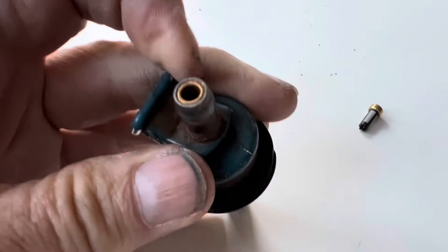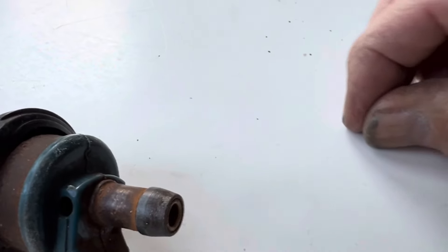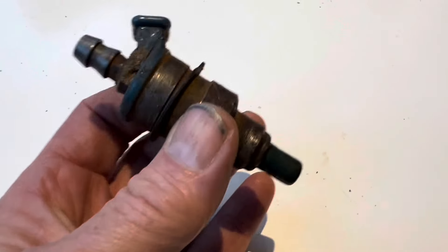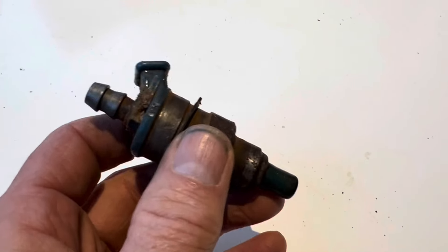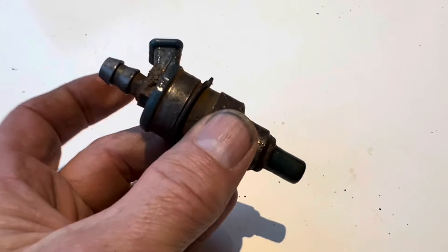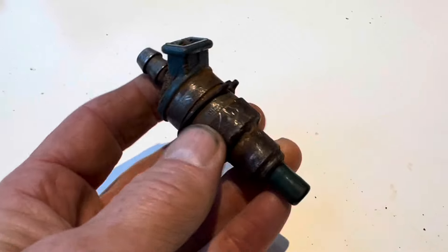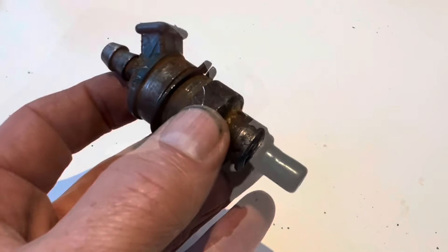The injectors have filters in the top that you can remove with a 5mm screw when you send the injectors off to get refurbished. If you've gone to the effort of taking your injectors out to change the hoses, make sure you actually test the injectors — eight out of eight injectors we took out actually leaked. There's a complete video on how to test and clean injectors using a Coke bottle and a standard air compressor. Don't just change the hoses and put the injectors back assuming they work — test them.